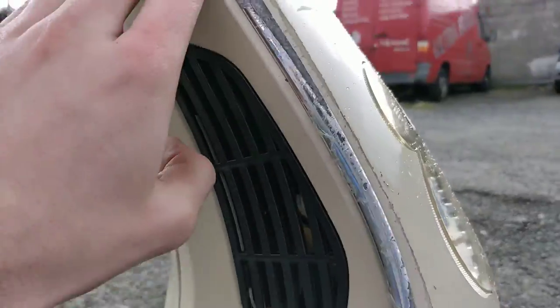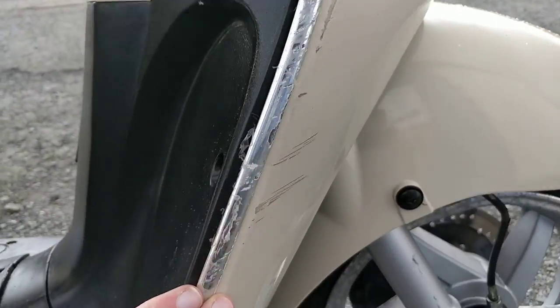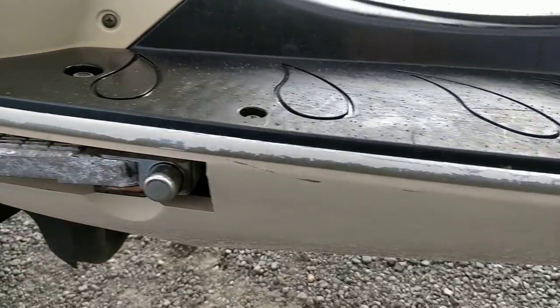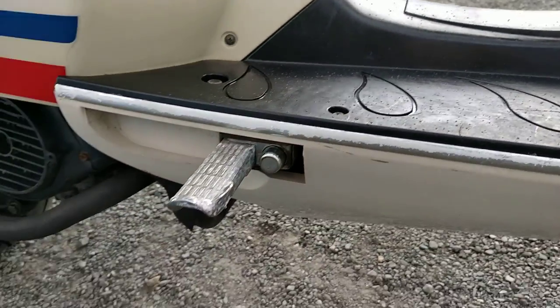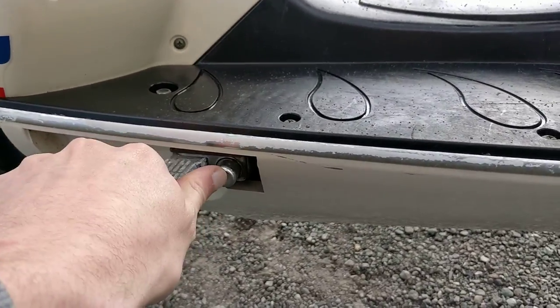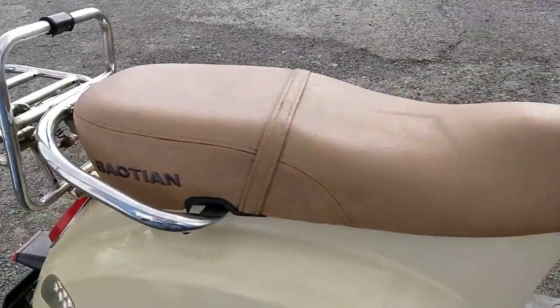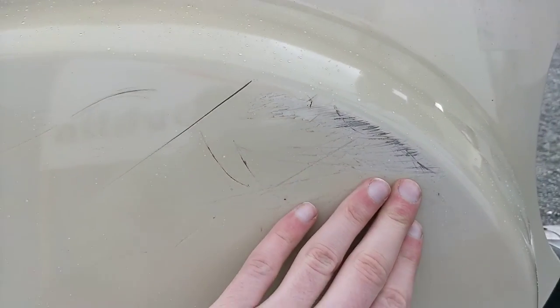We have scrapes all around the right hand side of the bike here on the chrome and on the footrest. It does have pillion foot pegs as well, or you could use them for yourself if you wanted to. Right hand side over the wheel we have some scrapes here as well.